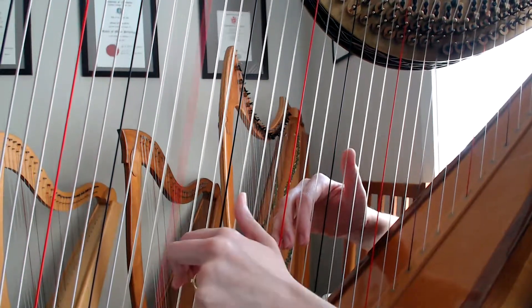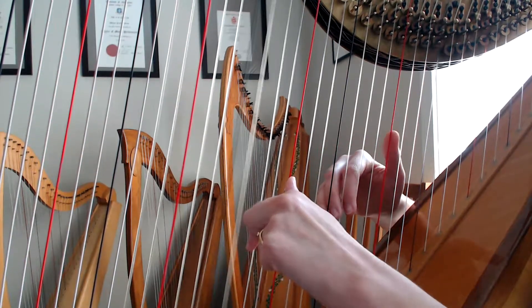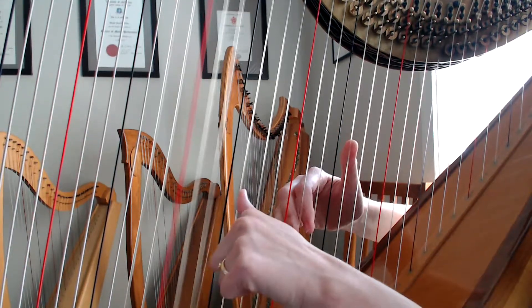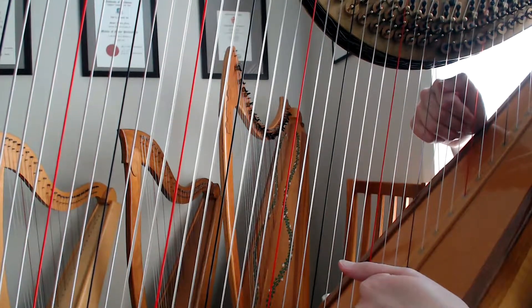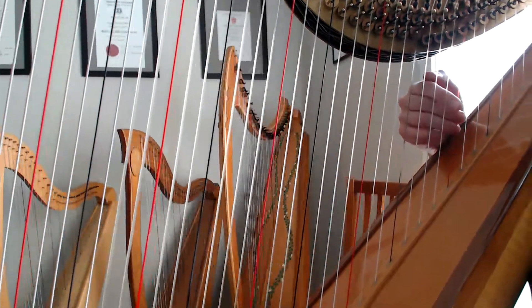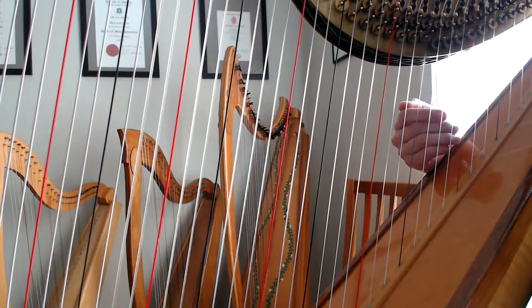Now here we've got that same fingering placement on the C, on the F, and back down to the C again. One, two, three, four. And that top note is a C. So you can count all your little ledger lines up. You can take a pretty good guess — the piece is in the key of C, you're going to finish on C.